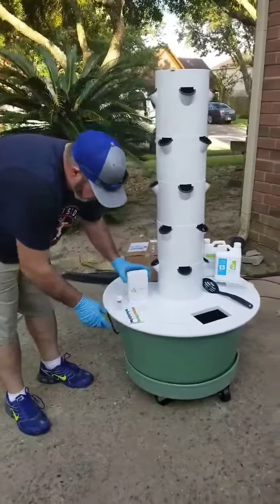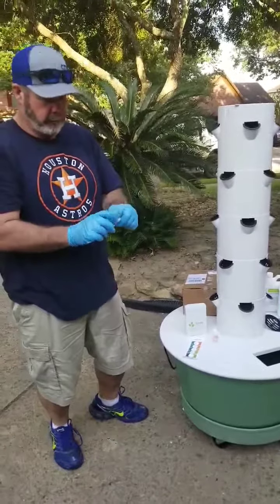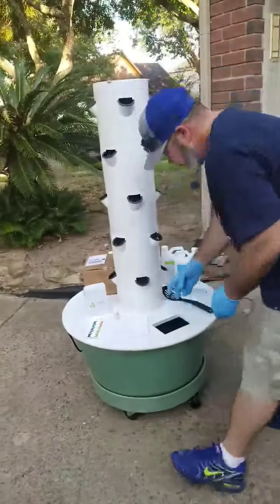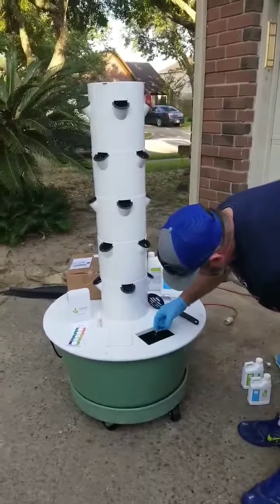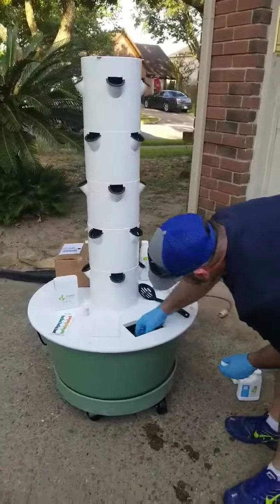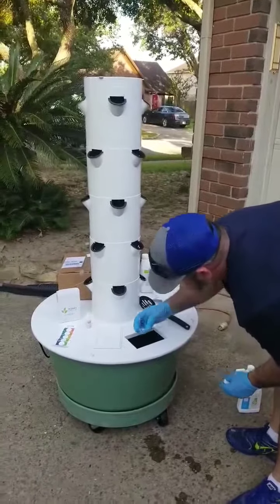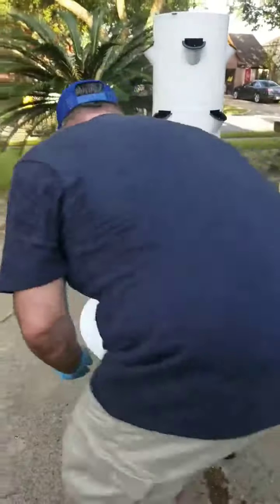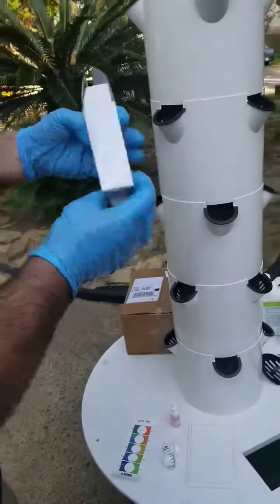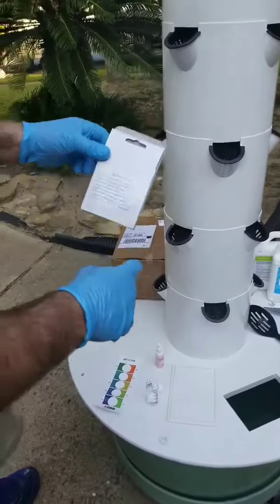Then we come over here — you have your pH tester, you have a nice little diagram. It says put 5 milliliters of your water in here out of your reservoir. The directions on the back of the pH tester that comes with the tower garden say to put 5 drops of the test solution.